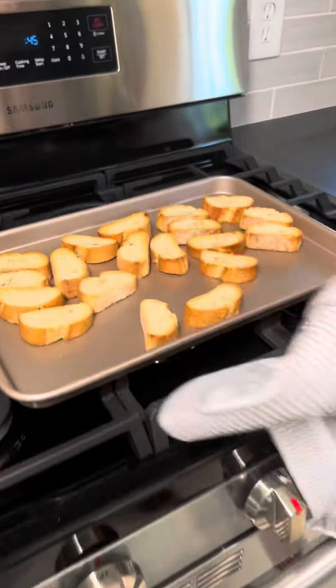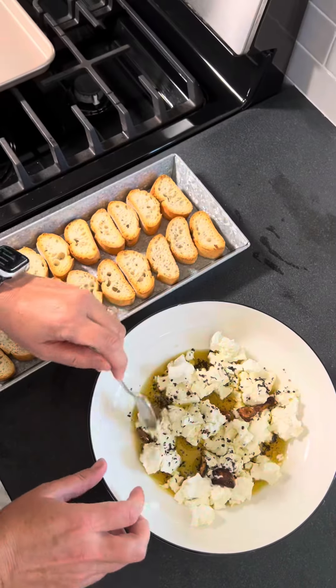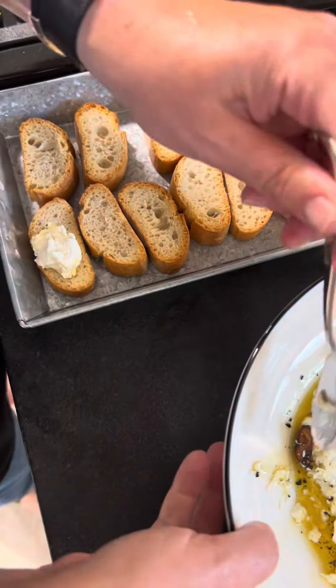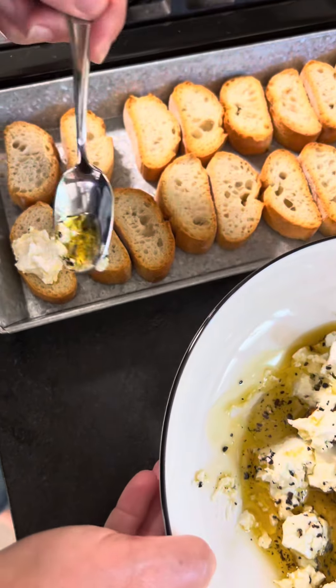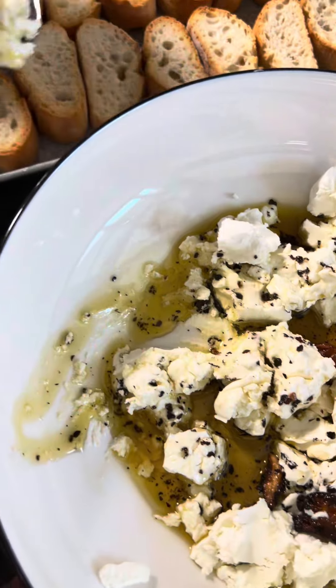Then take out your bread from the oven and line it up on a tray. This is how I served it — put on every single crostini the olive oil with the goat cheese, and just repeat the process until they're all done.